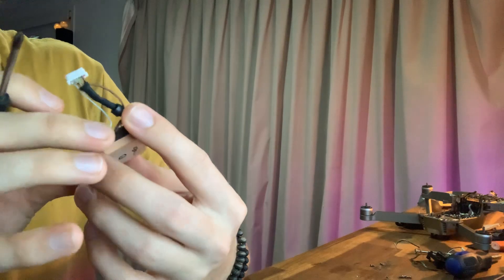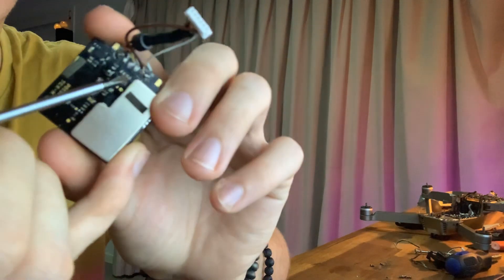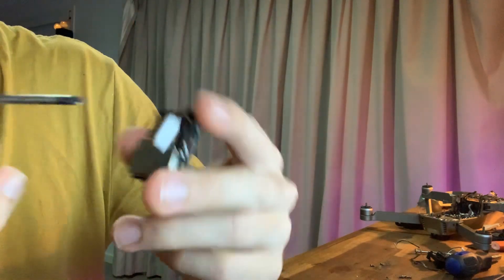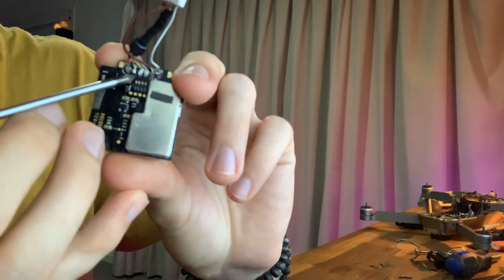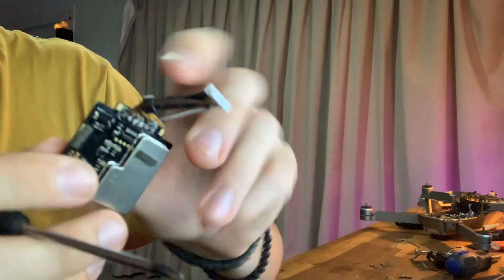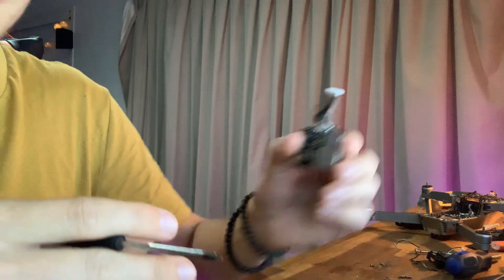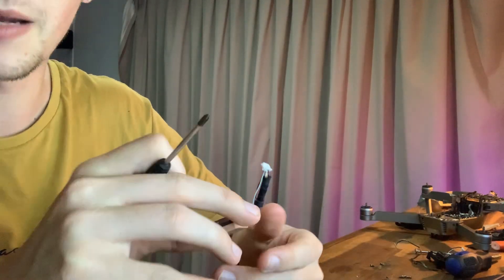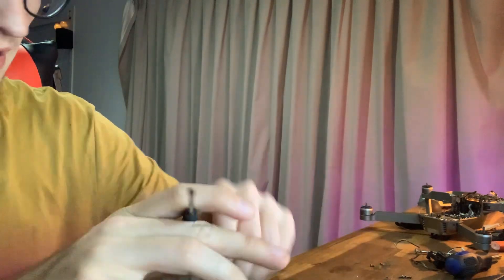I did run out of soldering flux, so the soldering is not that great, but it does the job for now until I get some new flux tomorrow to touch it up. I soldered those in, made sure they weren't touching, re-plugged the plug in, and stuck it back in the drone. Put the battery on, turned it back on, and it seems it's picking up compass one again — it's still working. So that's awesome, it's all fixed.